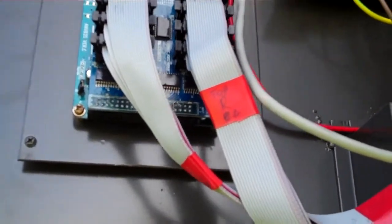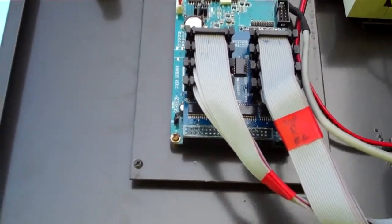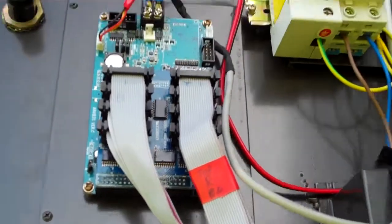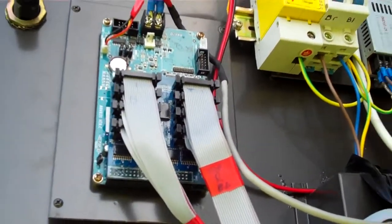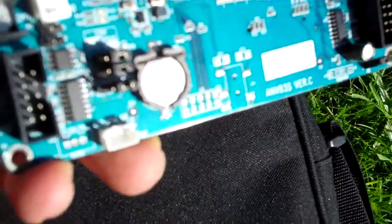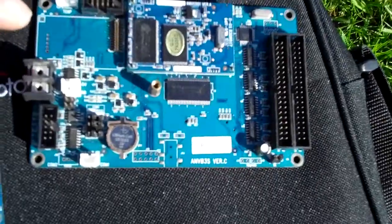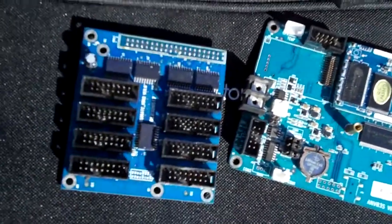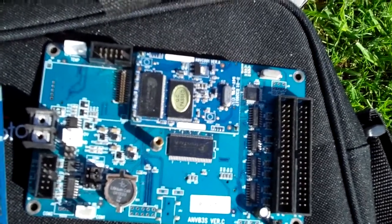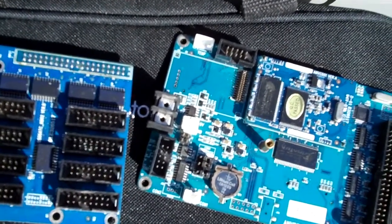We're now going to replace this whole assembly, which is where the problem exists. That should enable us to get this up and running correctly and make a number of people very happy. Here's the actual controller — this is where we believe the problem exists. We're going to replace these two pieces here, which should just be a matter of reconnecting everything. We need to re-transmit the signal from the computer back to the new boards and it should all be up and running.